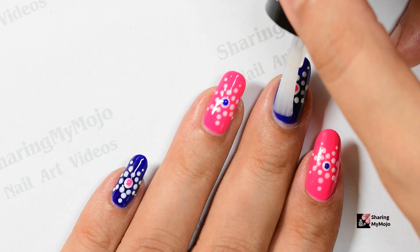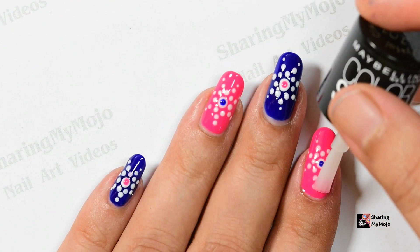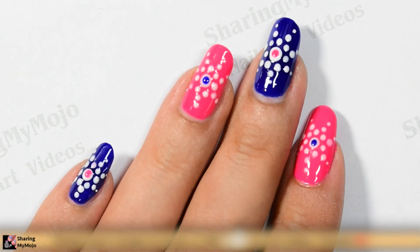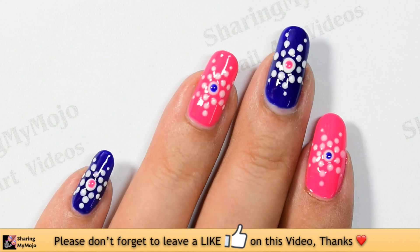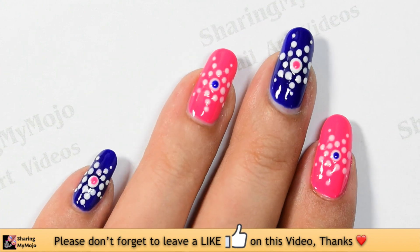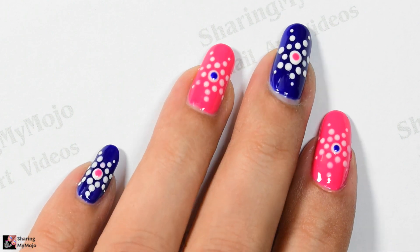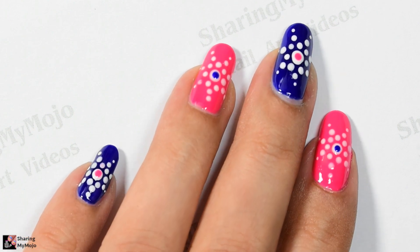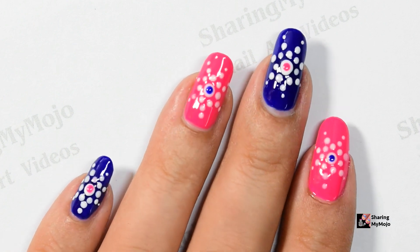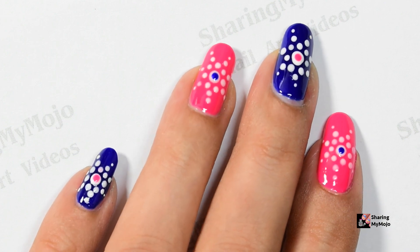The final step as always is to clean your edges and apply a good quality top coat to protect your manicure and help it last for a longer period of time. I am in so much love with how this design is so simple and easy to make yet it looks so festive and beautiful. What do you think of this nail art design my friends? Do let me know in the comment section below. Make sure to watch my other Diwali nail art videos on my channel as well. Thanks so much for watching — I'll see you in my next video!